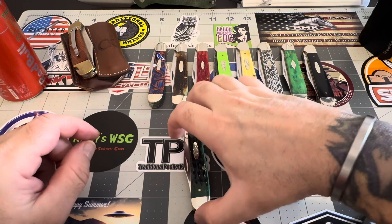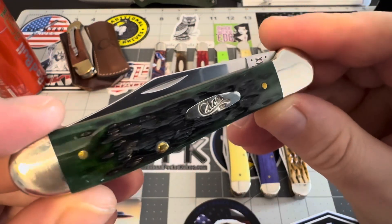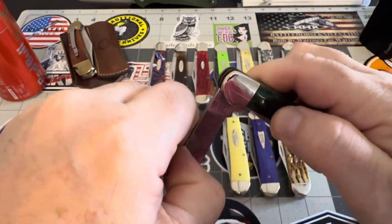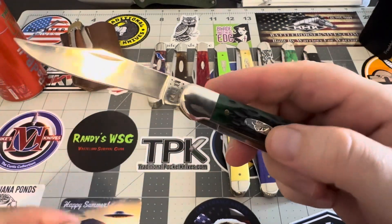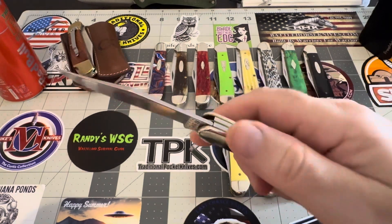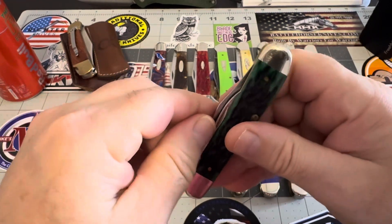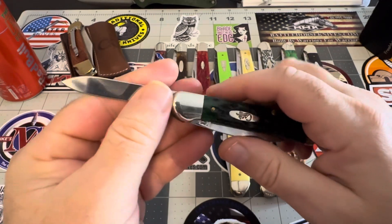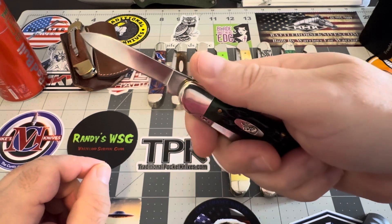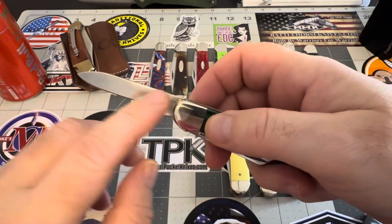Got this green — beautiful. This might be the most beautiful one. Look at that green jigging — that green is just spectacular. And then you pop that blade out, and it's exceptional. Got that nice big pen blade to do your cutting. You don't even have to use your clip blade — you can get all your work done with just this pen blade.